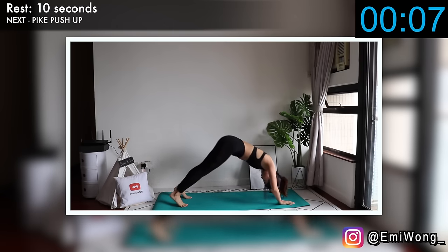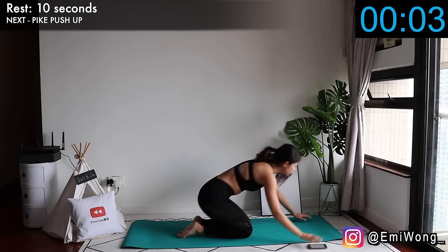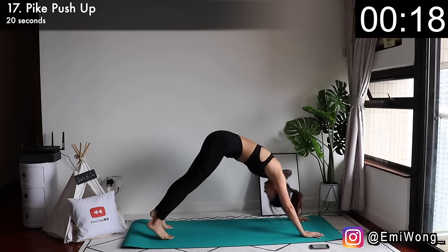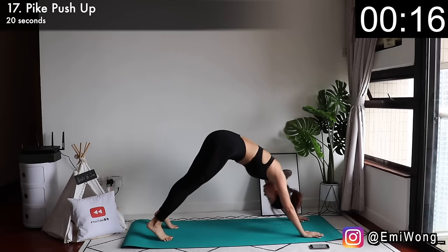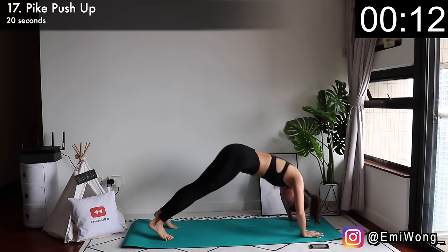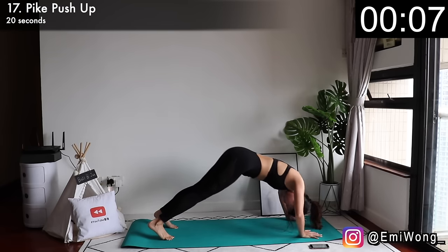Seventeenth is pike push-up — another one of my favourite push-up variations. Lift your hip up so that your body is in an upside-down V. Bend your elbows to lower your upper body until the top of your head nearly touches the floor, then push yourself back up. Keep pushing, don't stop.